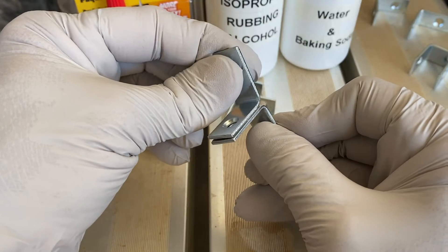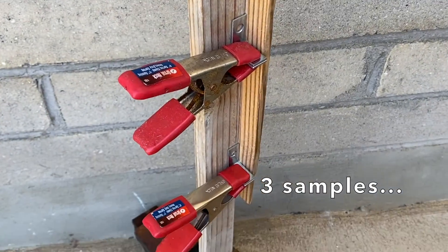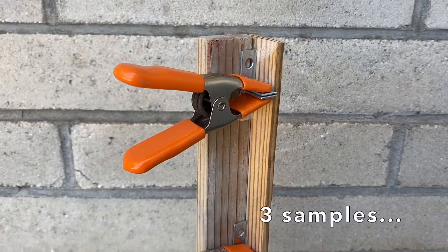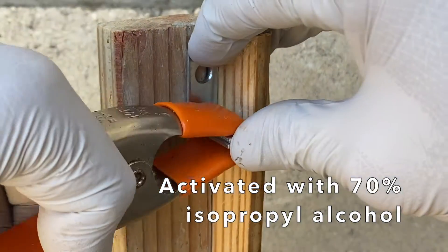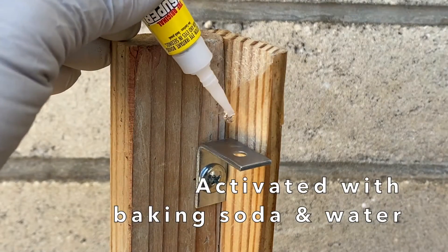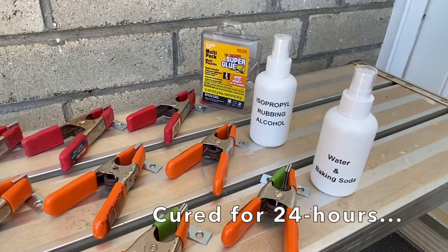The test samples were two metal corner brackets bonded together with a single drop of superglue. Three samples clamped together of plain superglue, three samples accelerated with 70% isopropyl alcohol, and three samples activated with a water and baking soda mix. All samples were cured for 24 hours.